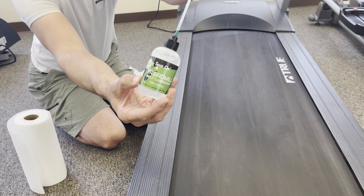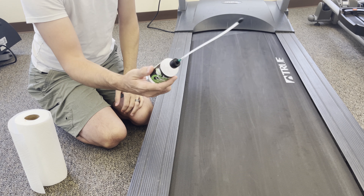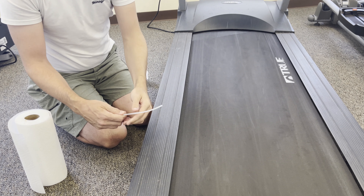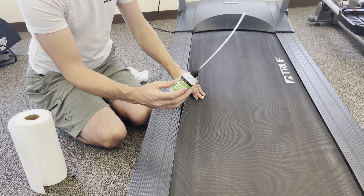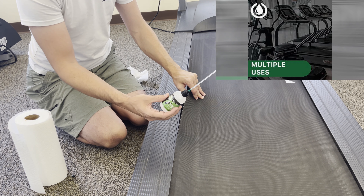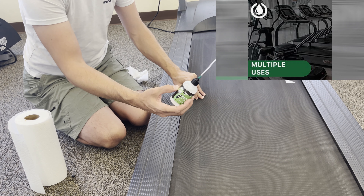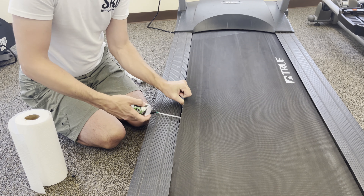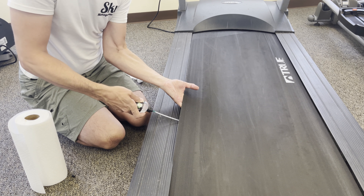So we've got this Spot On treadmill belt lubricator — it's 100% silicone. It is a liquid and not a gel, which helps it disperse easier underneath the actual mat. Pull off the tip and stick it in there. This is a four-ounce bottle — do not dump the whole thing in. If you squirt it all underneath there, the belt will slip around and cause all kinds of problems. Use about an ounce — a fourth of the bottle — in four different points, then walk on it a little bit. Take the applicator tip, get it underneath there, squirt a little bit out, and drag it out as you come out.